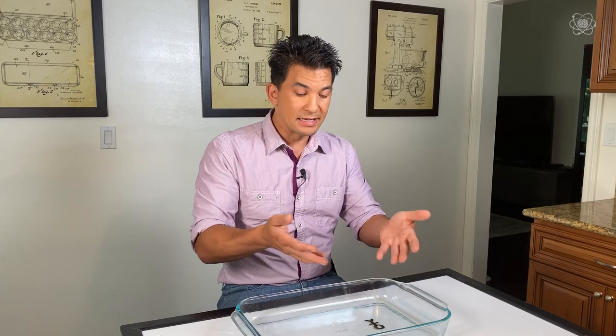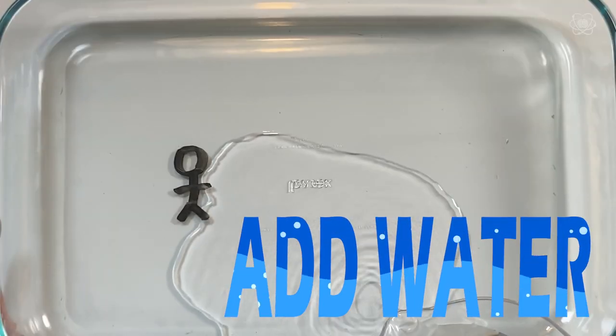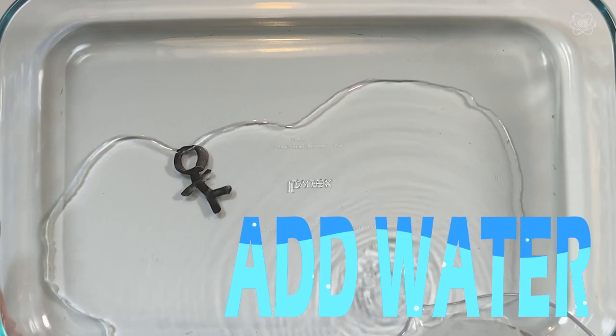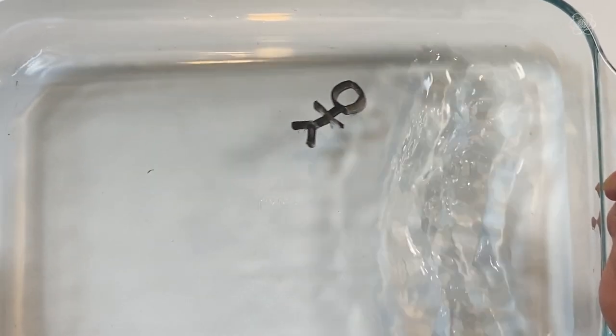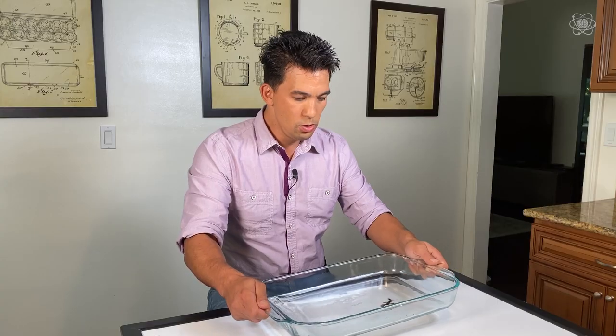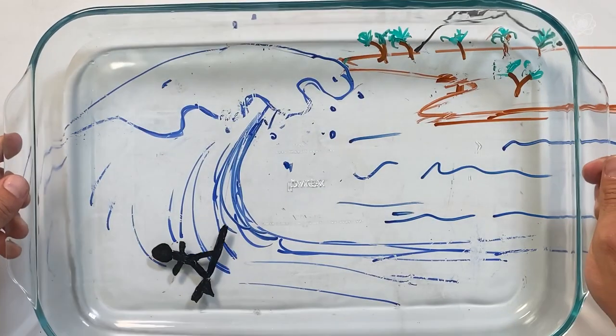Take some water and carefully pour it into the tray, and you can get the drawing to go — there it goes! It's party time! You can even get it to tilt. I'll show you some cool things you can do with it. Draw on a smooth glass surface, something that's not porous, and be super creative — different colors, different drawings. But the thinner the lines, the harder it is to keep the picture together when it comes off the surface.